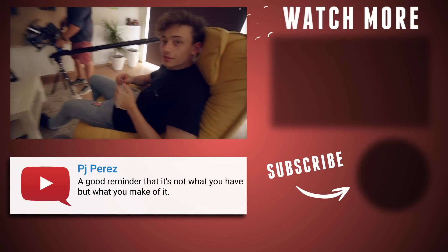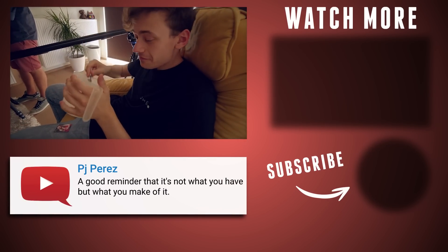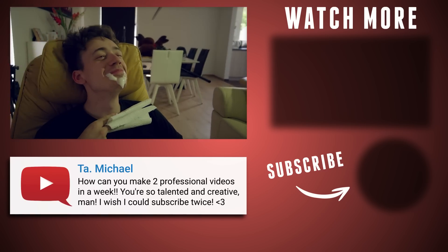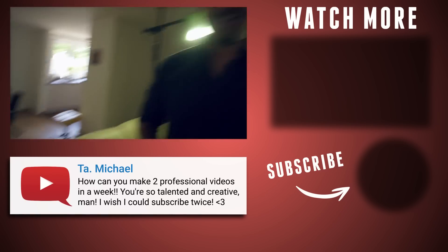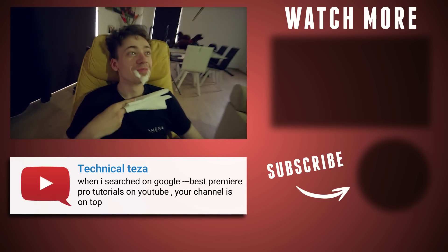Lorenzo, how is the foam? The foam is going great, but it's a little bit slimy yet. Lorenzo finally grew a beard. Ho, ho, ho!